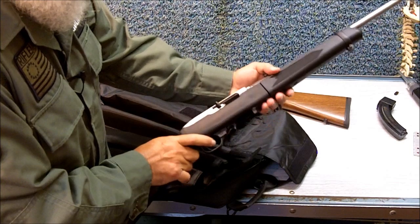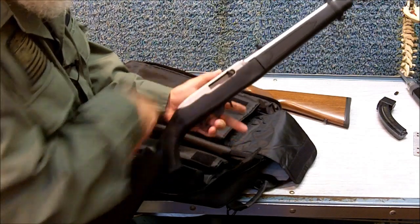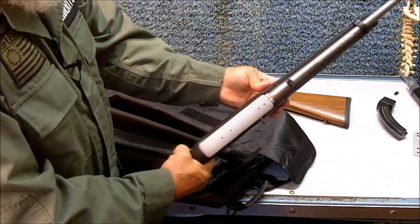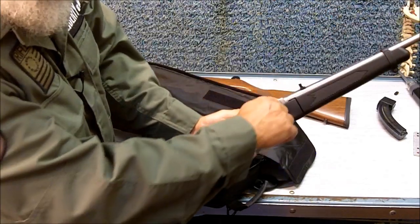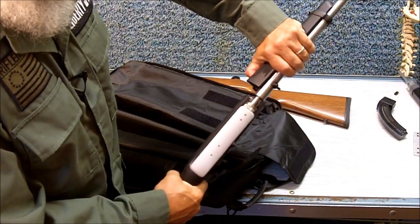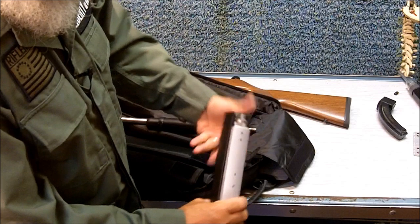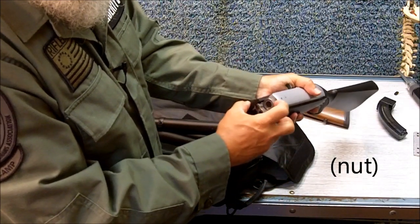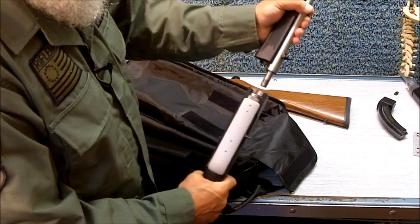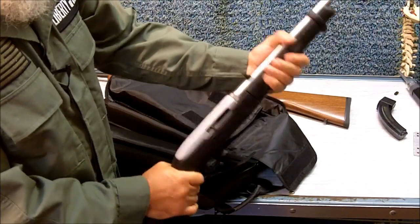Ruger says that when you put the barrel together — making sure that it's unloaded and pointing it in a safe direction at all times — you should run the bolt and dry fire the rifle a couple of times to make sure the barrel seats easily. To remove the barrel, you have to lock the bolt back first, put your thumb on this lever right here, pull it forward toward the muzzle, and just slide it out. By turning this little screw, you can turn it clockwise to loosen or counterclockwise to tighten to adjust the snugness of the fit, because when you lock the barrel in, you want it to lock in snugly.